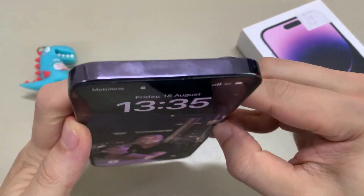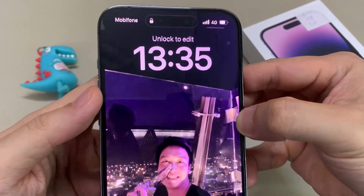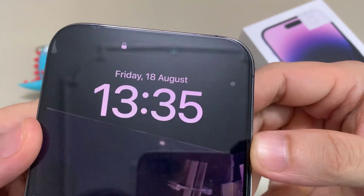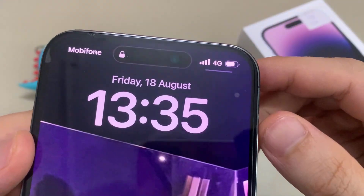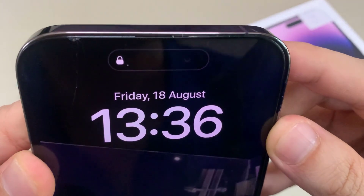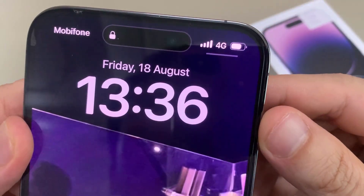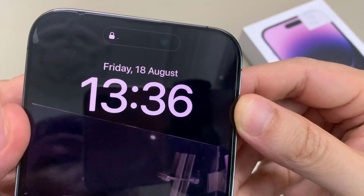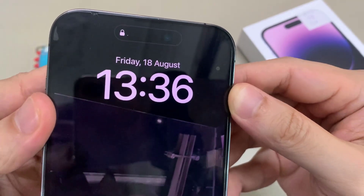If we go to the top, there is nothing on the top edge, but on the screen at the top is a selfie camera or front camera along with three sensors. You can't see the sensors at the moment because it is quite dark. There are three different sensors right here, right next to the camera, just below the ear speaker. This one at the top is the ear speaker or the loudspeaker, and below that are the three different sensors.